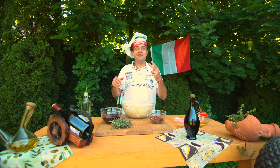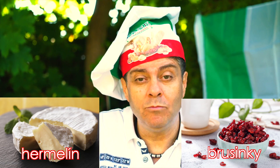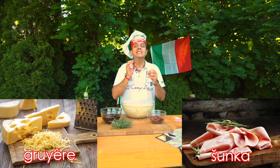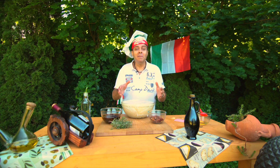Ale tohle nejsou jediné dvě možnosti — řeknu vám, jaké já taky dělám, abyste se inspirovali. Například: velice dobrý je hermelín a brusinky — brusinky namočím, aby se nabobtnaly a byly měkké. Druhý je niva a sušené švestky, to taky je bombastické, velice dobré. A třetí, co dělám, je gruyère sýr se šunkou, nakrájený na malé kousky — úplně chutná skvěle. Taky co je velice dobré jsou olivy, ale já s olivami vždycky dávám čerstvý tymián. Samozřejmě je to na vás, abyste zkusili, co máte rádi, a uvidíte, jaká kombinace chutná vaší rodině víc.